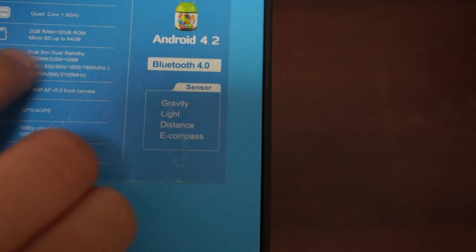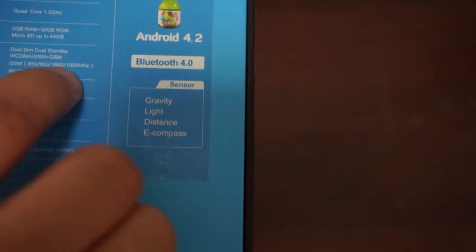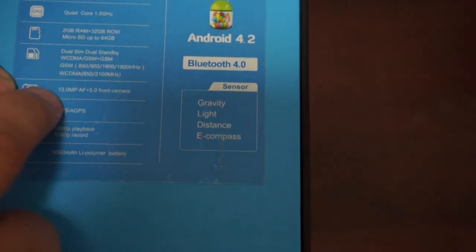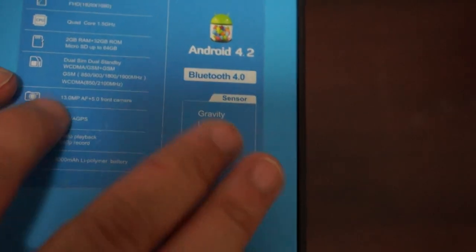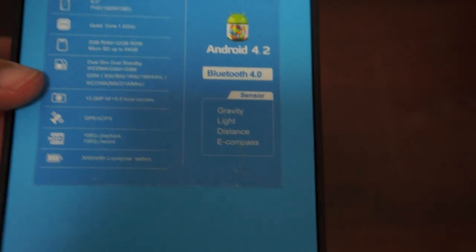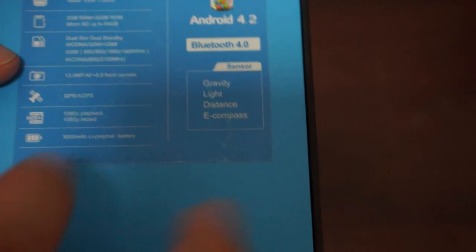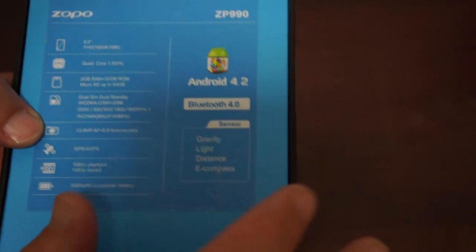It supports quad-band GSM and WCDMA 3G, supports 850 and 2100 MHz. There's a 13MP camera on the back with autofocus and a 5MP front camera. It has GPS and A-GPS, so it has built-in standalone GPS. 1080p playback and 1080p recording, a 3,000 mAh battery, Android 4.2, and Bluetooth 4.0.